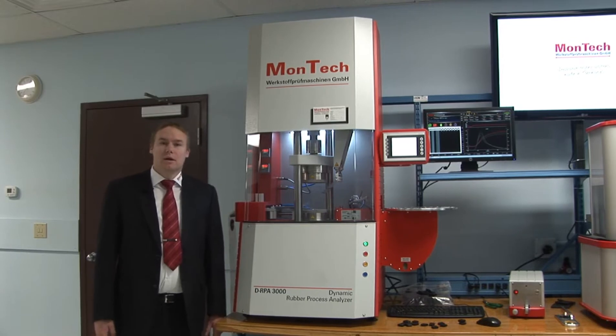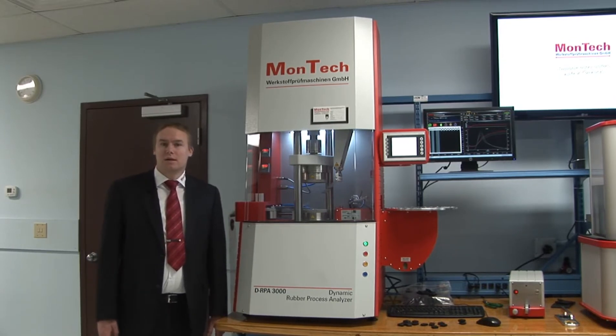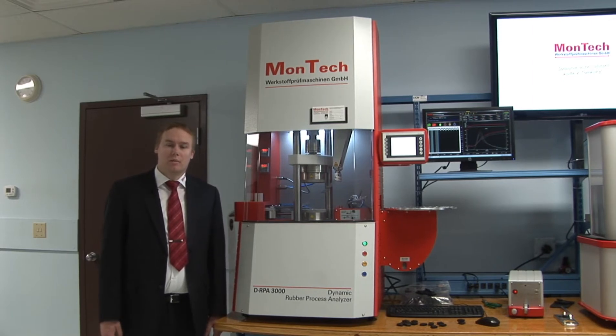The DRPA 3000 is a dynamical rubber process analyzer used for characterizing polymers, uncured rubber, measurement of curing, as well as dynamic mechanical analysis of cured rubber compounds.